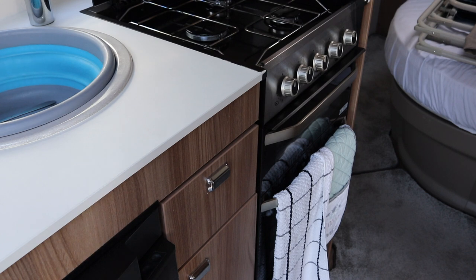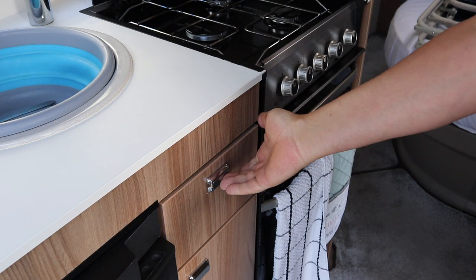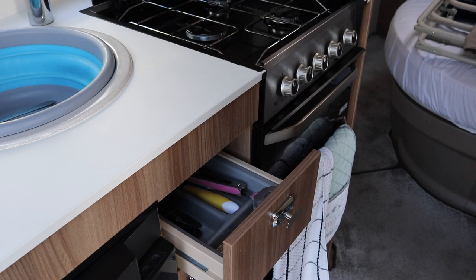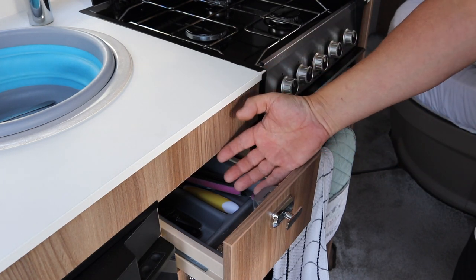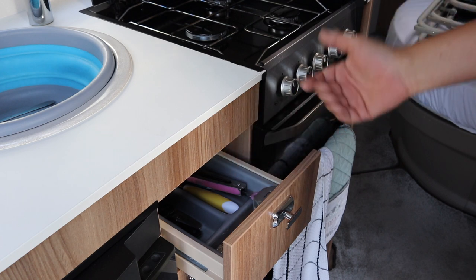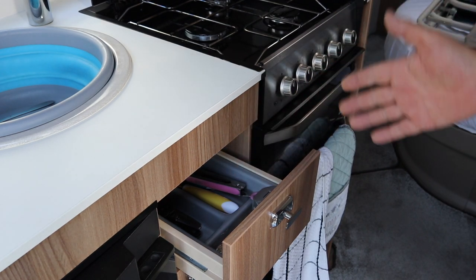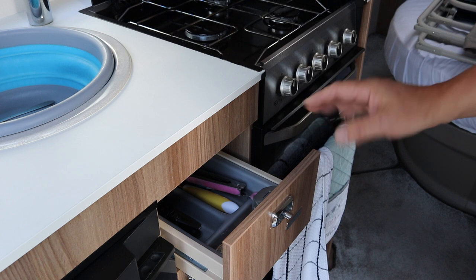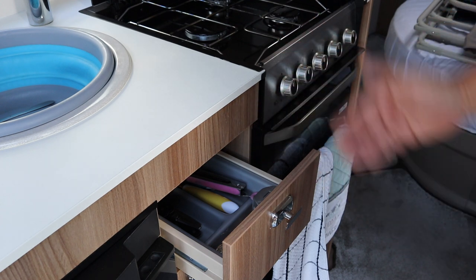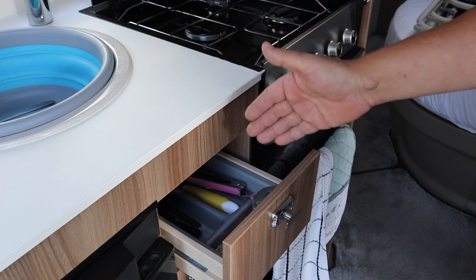Now this is not so much a maintenance tip, it's something that's irritated Juliet and I ever since we've owned the caravan — and what it is, it's this cutlery drawer. They've set the drawer so it only opens that far. If you can see the size of my hands, it makes it difficult, plus you can't really see what you've got in. So I thought, I wonder if you can adjust this so you can get it a little bit further out, so at least you can get your hand in and actually find what you're looking for. So I've come up with a solution and I'm going to show you now.